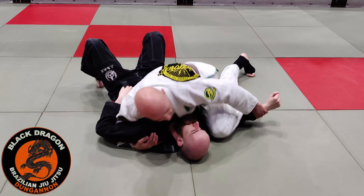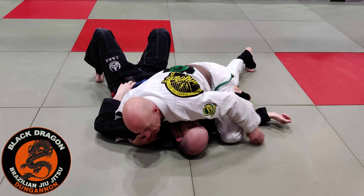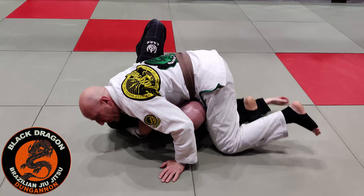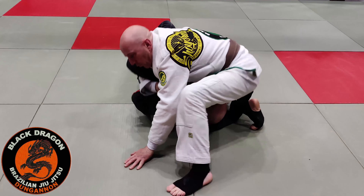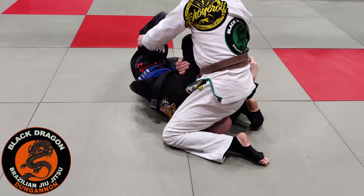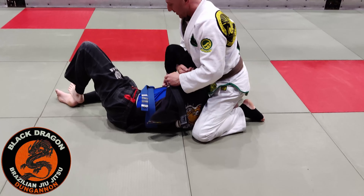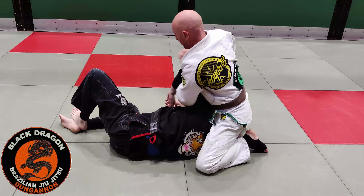Push it down, tie it up. Last time we just put it in this position — this time on the windshield wiper, step over into this position. Your basic submissions from here are obviously the kimura, and then I'm looking to put my elbow in the mat and push it through.